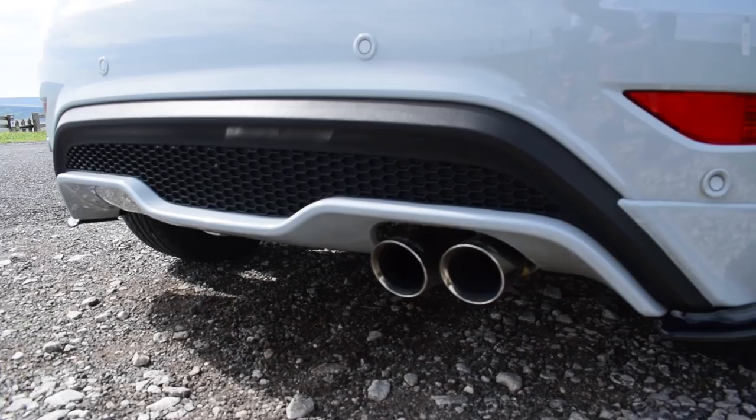Hey up everybody and welcome back to the channel. Today we're going to be taking a look at Jack's Fiesta ST200 - I've never actually been in an ST200 before. We'll have a look at the car, go out for a drive, and talk to Jack about what he thinks. He's got an interesting story - he used to own a Mark 3 Focus RS - so let's have a look at the car.